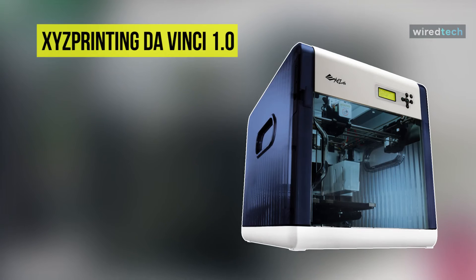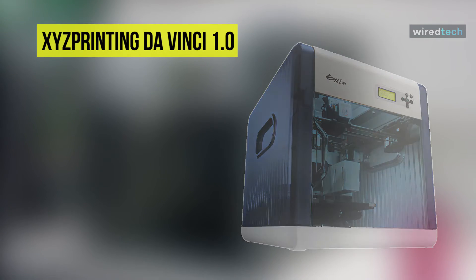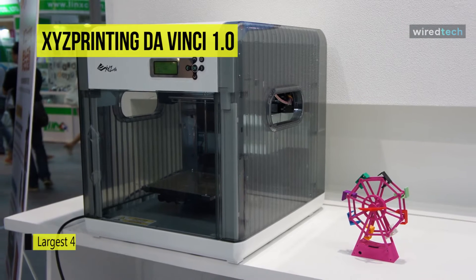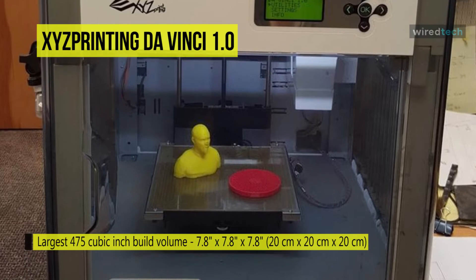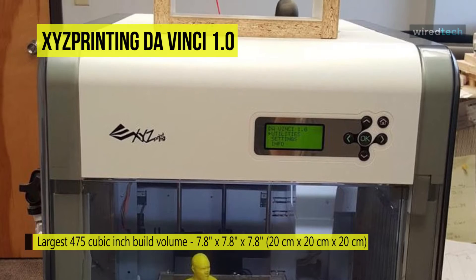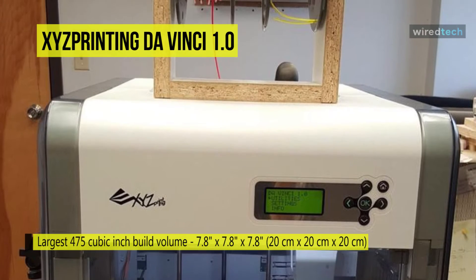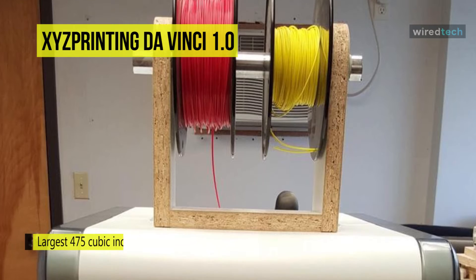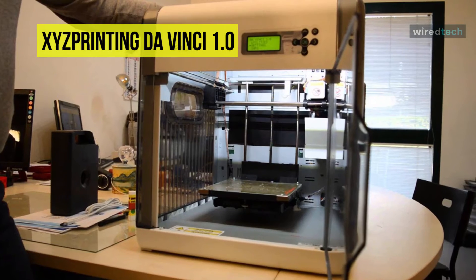Print in ABS up to a maximum build volume of 7.8 by 7.8 by 7.8 inches with the Da Vinci 1.0 3D printer from XYZ Printing. Create detailed objects in resolutions as fine as 100 microns. Alternatively, choose the ultra-fast speed setting to print your designs in 400-micron resolution when greater precision isn't required.